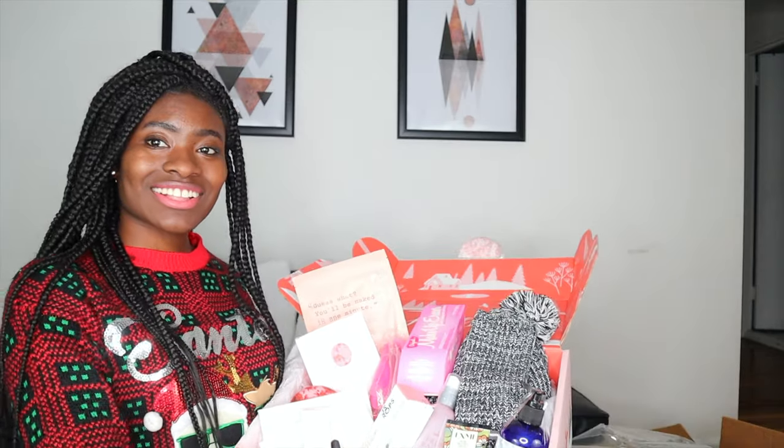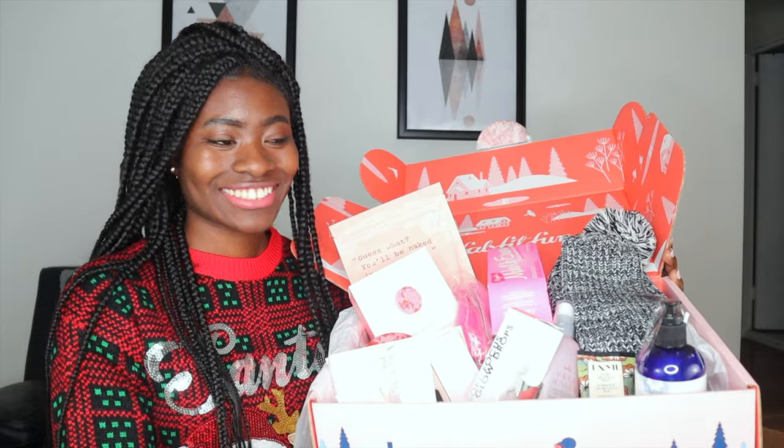I'm so happy with everything in this box!